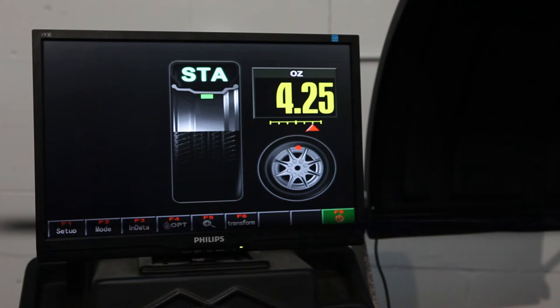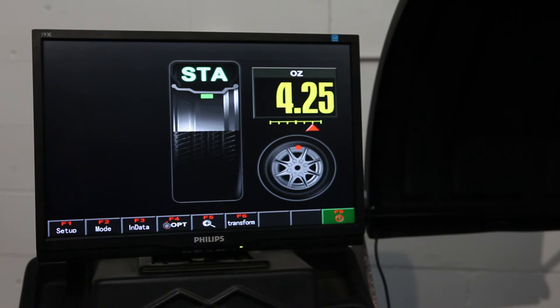In static balance mode, the machine gives only one wheel weight indication. The wheel weight in this mode can be placed anywhere on the rim to balance the tire.